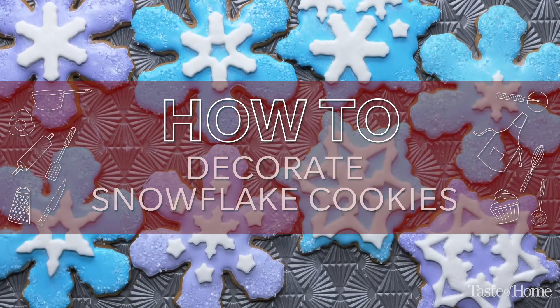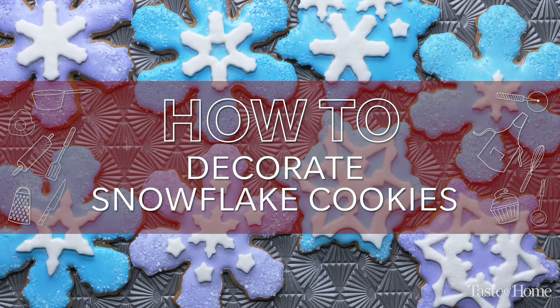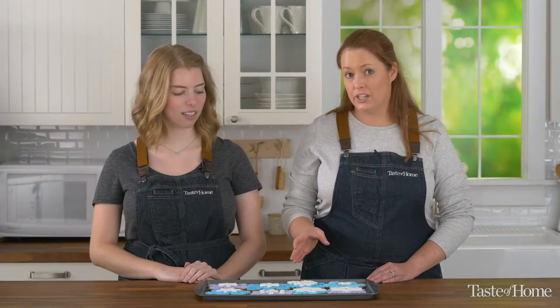Hi, I'm Audrey and I'm Shannon and we are from the Taste of Home Test Kitchen. Today we're going to show you how to decorate snowflake cookies. These are fun cookies because they use a couple different techniques — one with royal icing, and one with a marshmallow fondant that we're going to make from scratch.